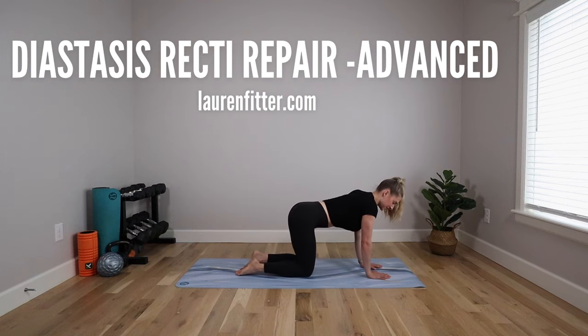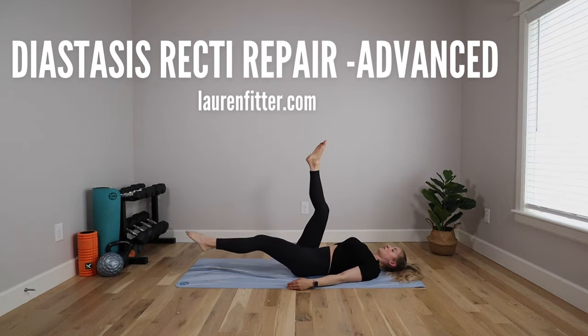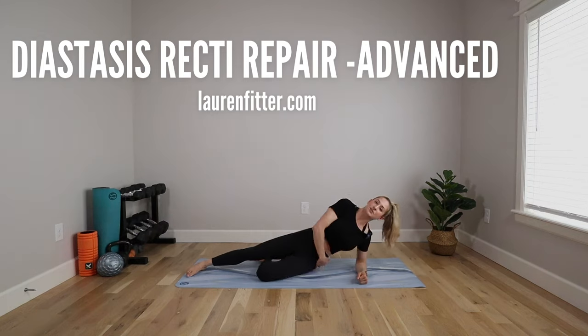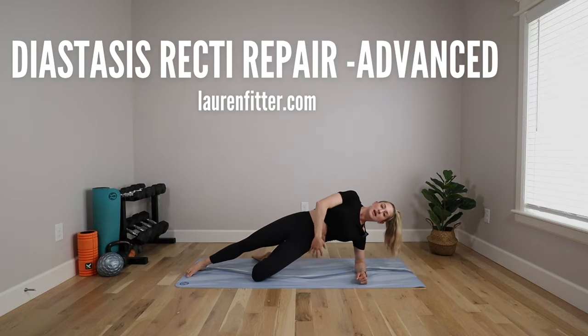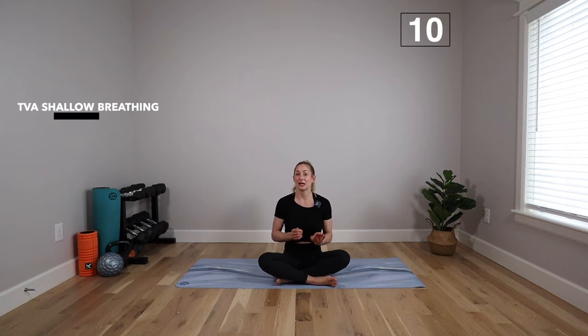Today's workout is the advanced workout from my diastasis recti repair plan. This workout progresses from the beginner and intermediate workouts in this plan, so make sure you've done those before moving on to this one. It's postpartum and C-section safe. All you need is a mat. Welcome to our third advanced workout in our diastasis recti series. We're going to build on those first two workouts — be sure you've done each of them several times before moving to this one, because we're really going to challenge our core, so we want to make sure we have a good foundation.